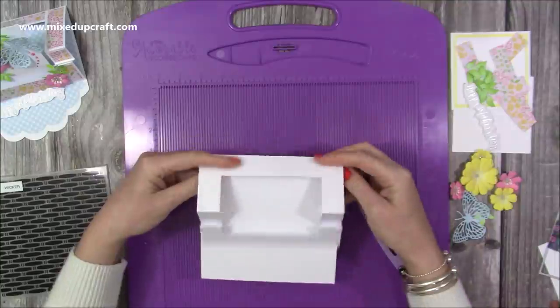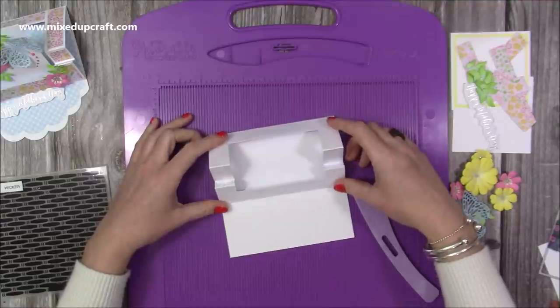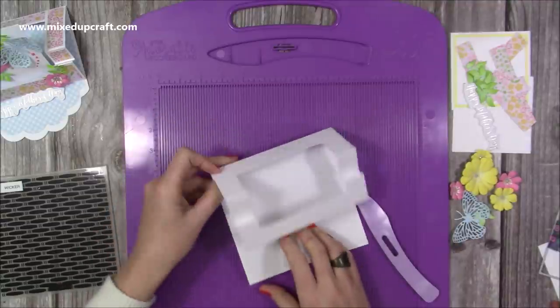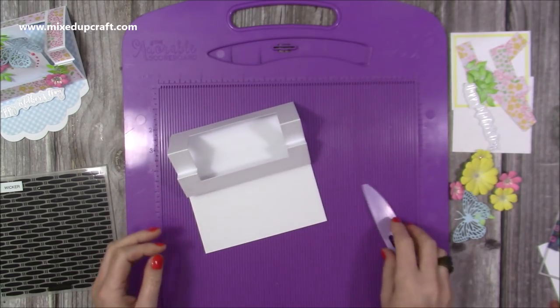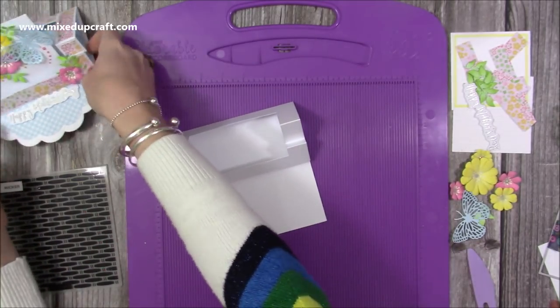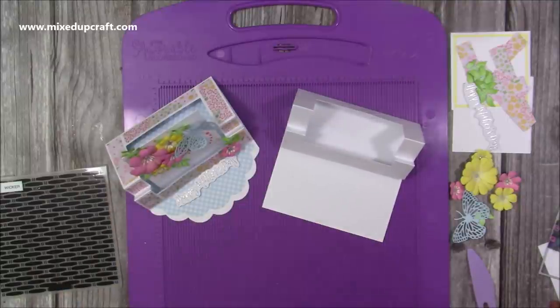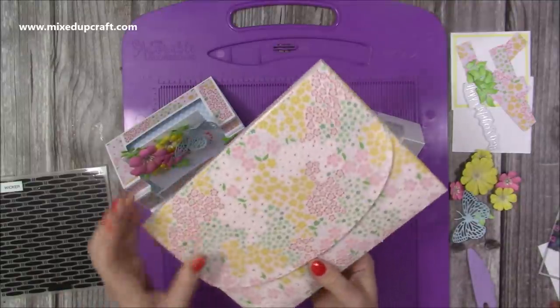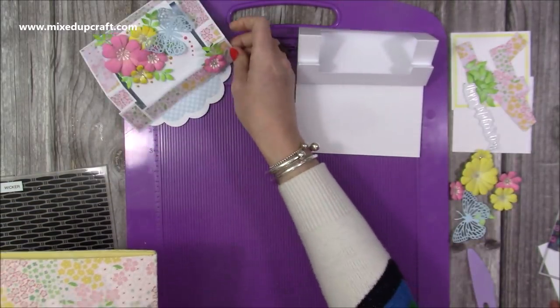I'm just going to flip that over to get some nice burnish lines, and there is the card shape. Once we add our mats and layers, that's the shape you should have. If you want to do some die cutting with the front piece, I've pulled out my Papercraft Society kit number 15 and that's what I've used to decorate all of this.